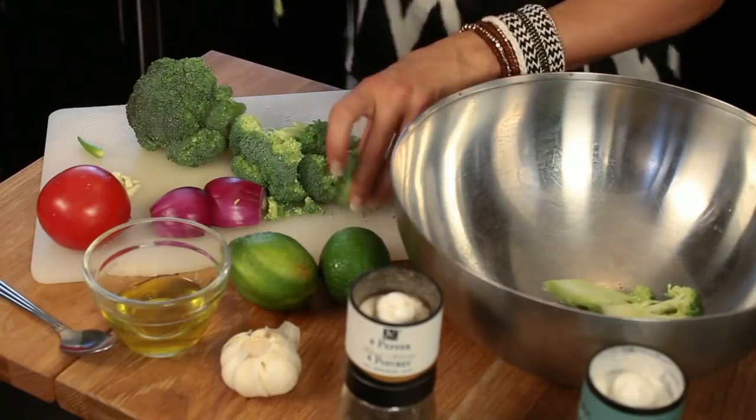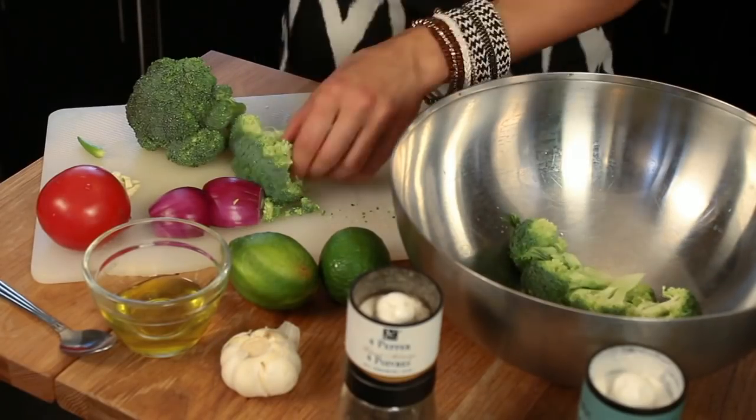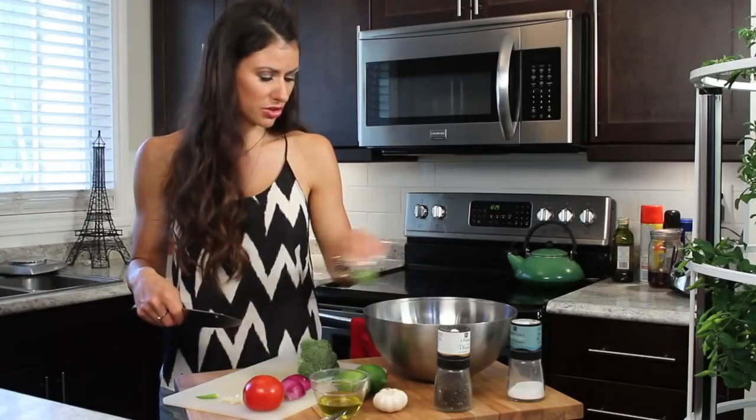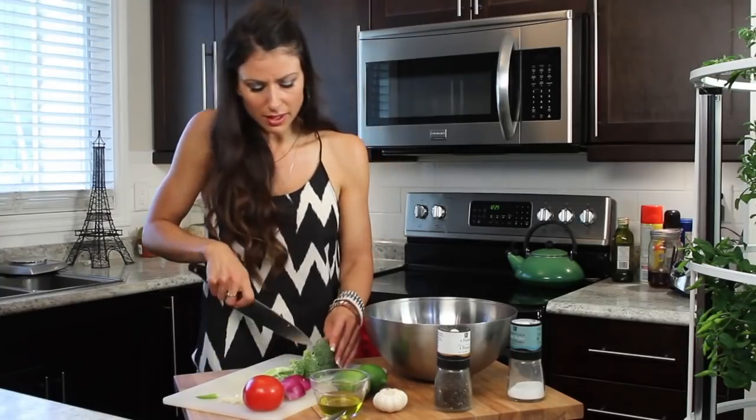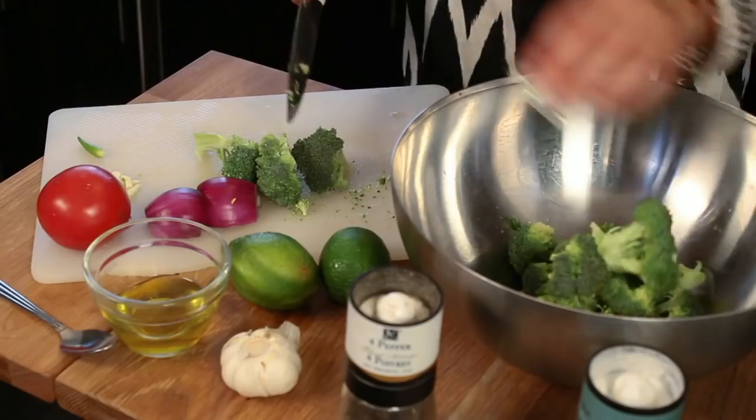I really like raw salads because they hold their nutritional value better than if you cook them. Some vegetables are better cooked, but some are not.